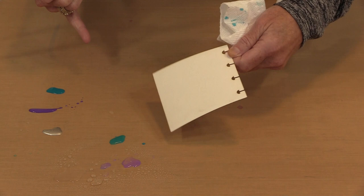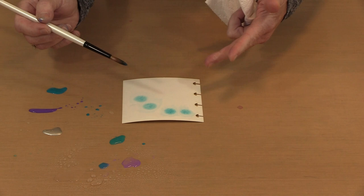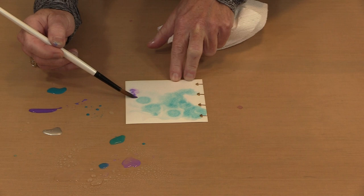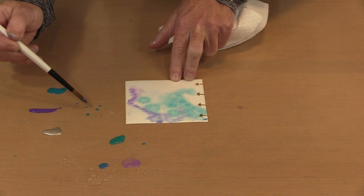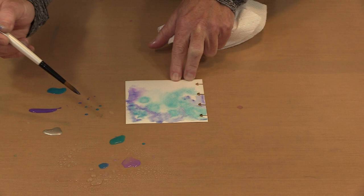Coming in again with the blue on the wet surface — you can see how cool that is! You can get these wonderful bursts that form. All I did was use some diluted paint. By working wet on wet like this, I give myself the opportunity to move the color around and blend without it drying before I get a chance to come back with another color. I can also add more water to the surface if needed.